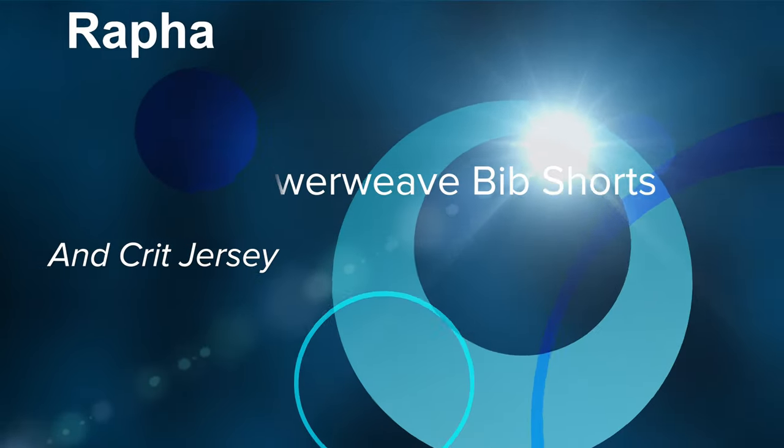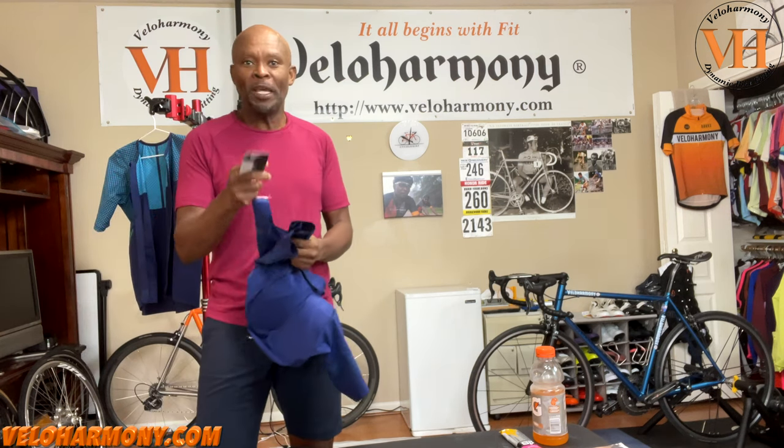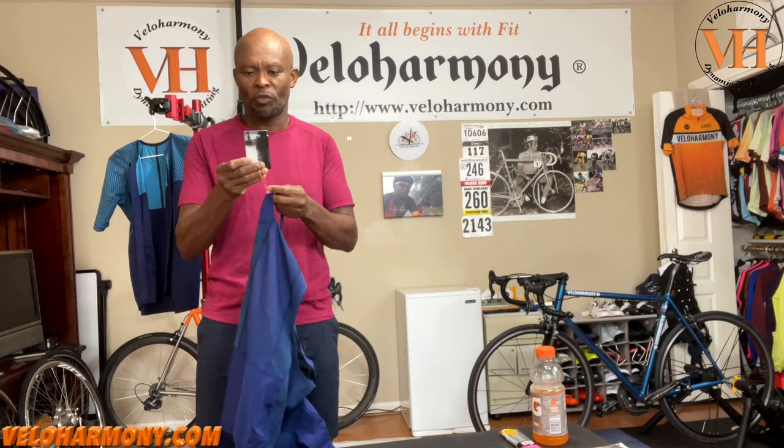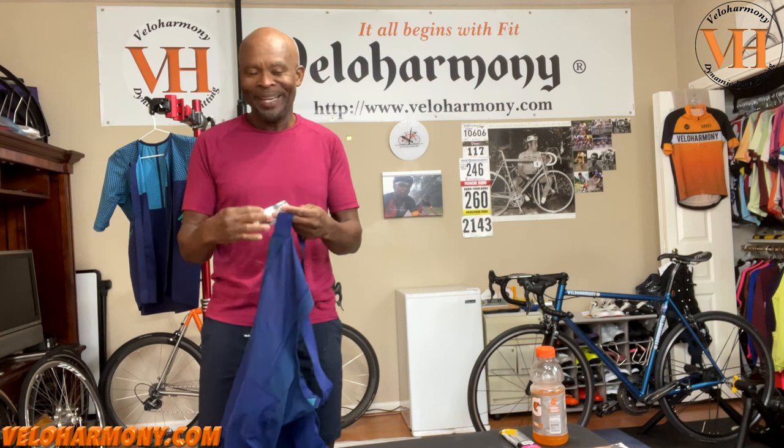Welcome to Velo Harmony. Today we review what I call Rapha's premium line. We're taking a look at Rapha's foray into what I'd call their premium line — they don't dub it as such, but it really is. We're going to start with these bibs that have been out for several seasons now. Rapha calls these their Pro Team Power Weave bib shorts, and they've basically taken their standard shorts to an even higher level.